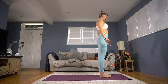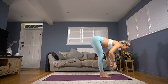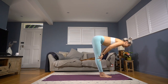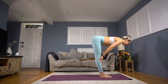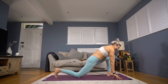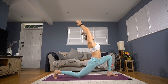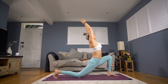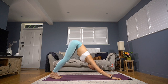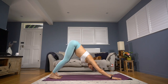Moving on to our sun salutes — sun salute C. Inhale arms to the sky, gazing up. Exhale forward fold, hands to the floor, soften the knees if you need to, let your head dangle. Inhale halfway rise, fingertips to the shins, chest pulls forwards. Exhale hands to the floor — left foot stays where it is, right foot steps all the way back, lowering down onto the back knee, back toes tucked under. Breathing in, reach your arms to the sky, let your palms connect as you sink your hips forwards and down. Breathing out, hands return to the floor. Front foot steps back, hips go to the sky, and we come straight into downward facing dog. Take a nice deep breath in and a slow breath out.